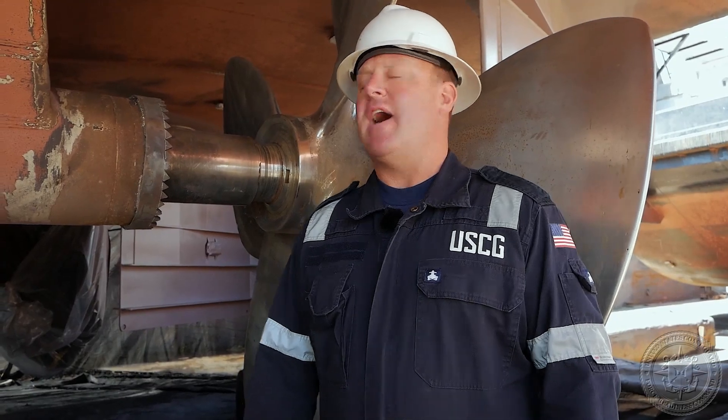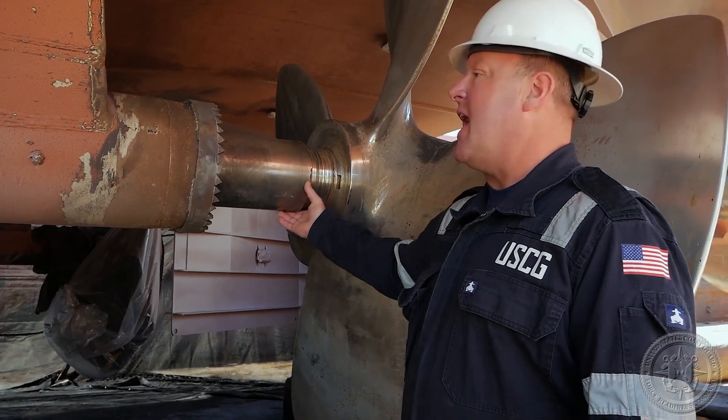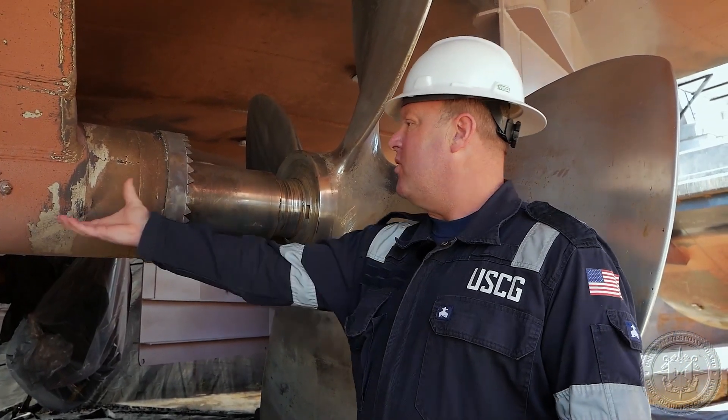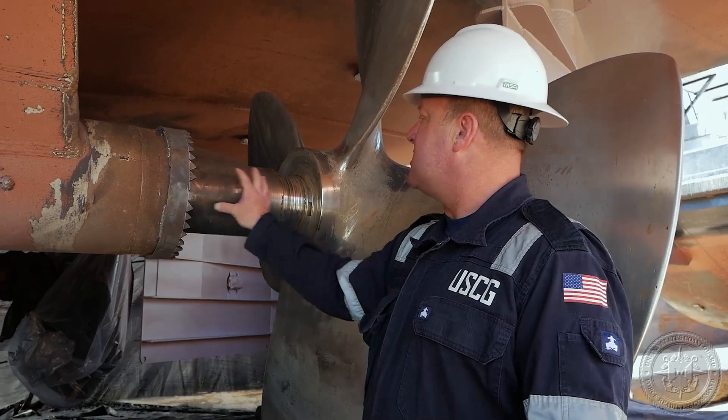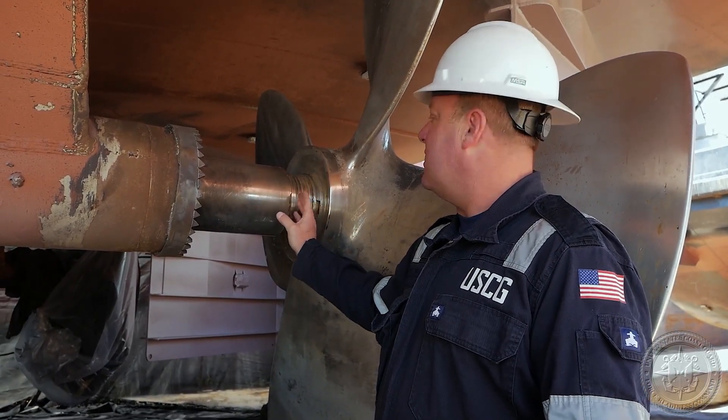Next for the inspection we're going to visually examine the shaft. We're going to look for any undue wear and tear, any cracks, or any surface rust or anything like that. You can see there is a little bit of wear and tear on this shaft — they have this shaft drawn out for maintenance. This portion of the shaft will normally be set inside, so you can see it's in fairly pristine condition with just a little bit of wear and tear on the edges.